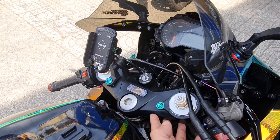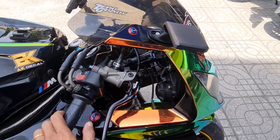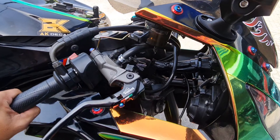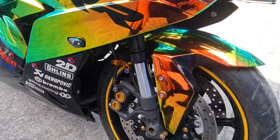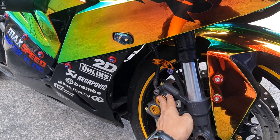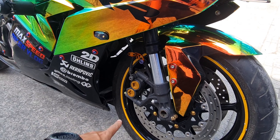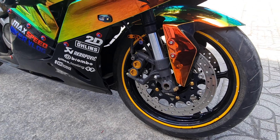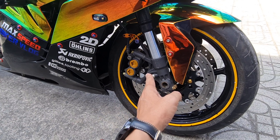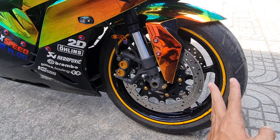Bàn thờ thì vẫn giữ bàn thờ của Benelli 302R. Còn đây, từ trên xuống dưới là dàn chân full dàn chân của Yamaha R1. Đời như bảo nhóm làm ở đây, 2006 hay 2008 gì đó. Rồi đĩa, rồi mâm.